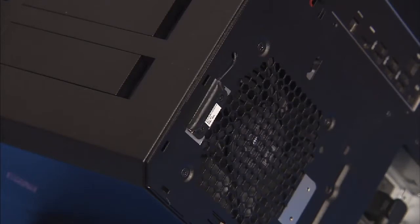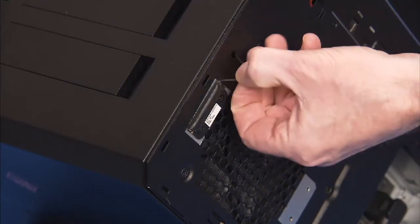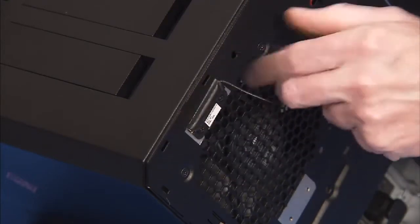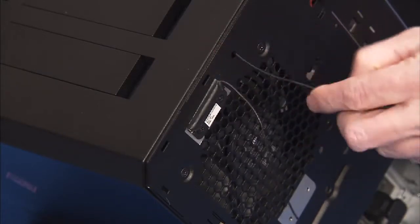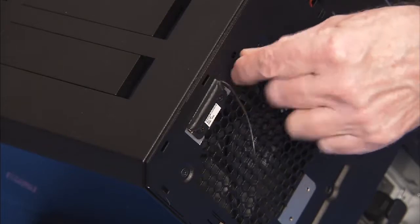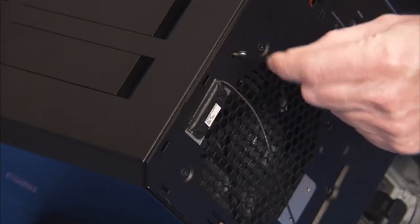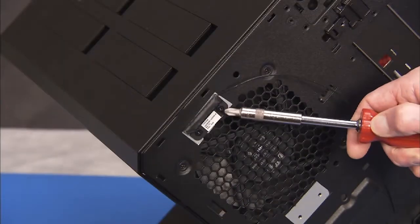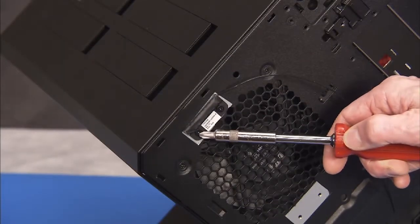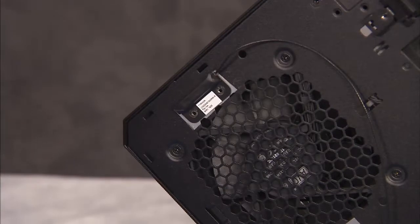If replacing the auxiliary number 2 antenna, pull the antenna out of its own access hole to the rear of the PC. Detach its two Phillips number 2 screws and pry the antenna off of the rear of the unit.